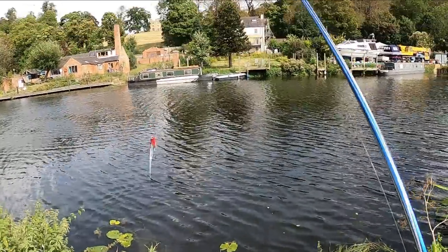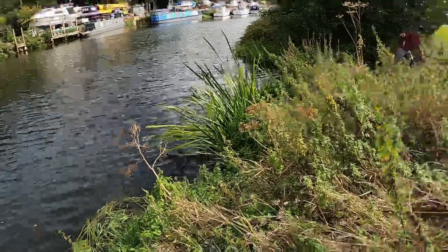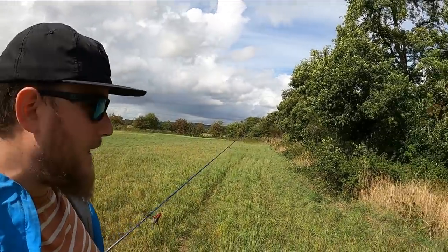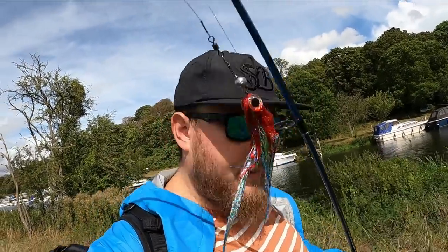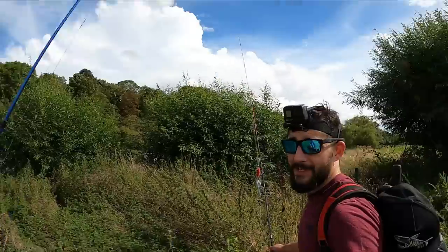A pike jumped out for it — oh my days, that really scared me! It's about the size of my foot so it's all right. There are no other pegs down that way, should we head back up? Yeah — before we started there were a couple of pegs to the right with some lilies just over that little footbridge. Let's try them out. Seems like it's proper jack city under these lilies — great for a bite but we want to get a bigger one on the snagbro jig fly.